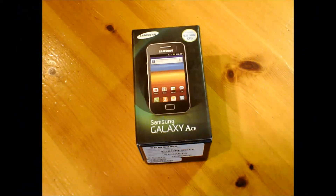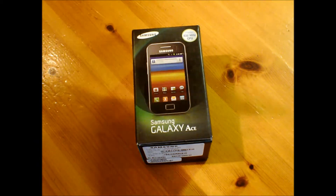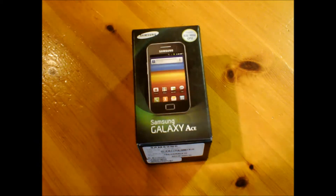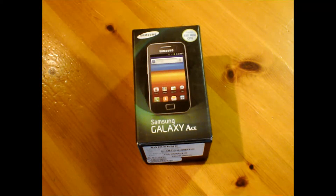Hello everybody, it's Alice here and welcome to another unboxing. I know I haven't put up an unboxing in quite a long time — since about January, I'm not sure. The last one was a phone pickaxe review.